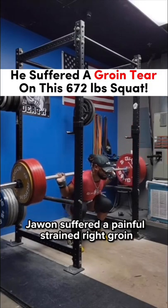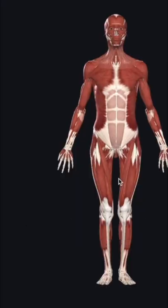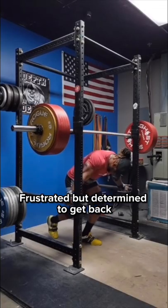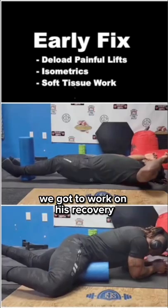In December of 2021, Juwan suffered a painful, strain-ranked groin on his 672-pound squat training. Frustrated but determined to get back, we got to work on his recovery.